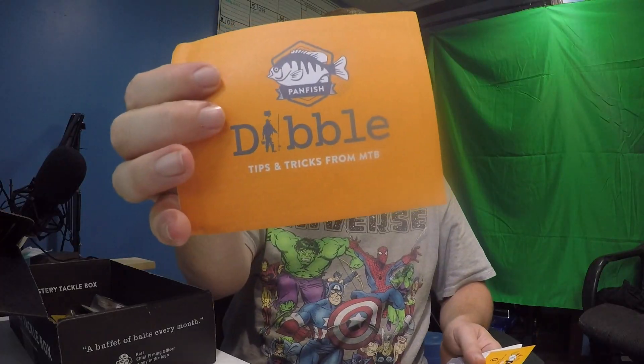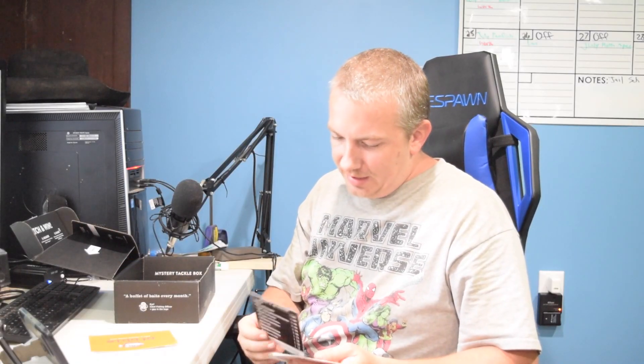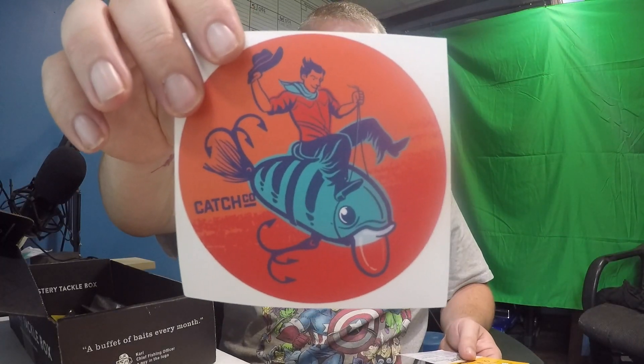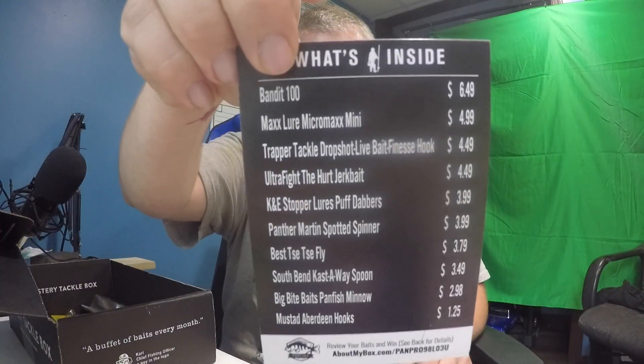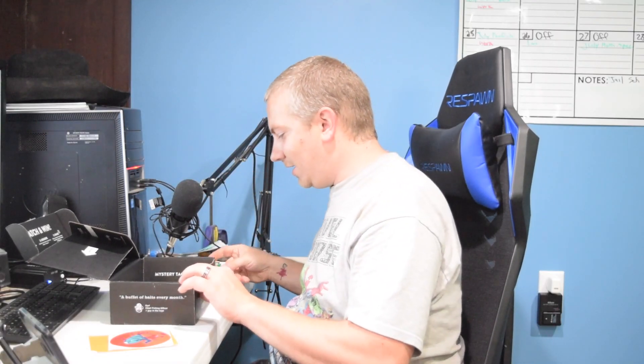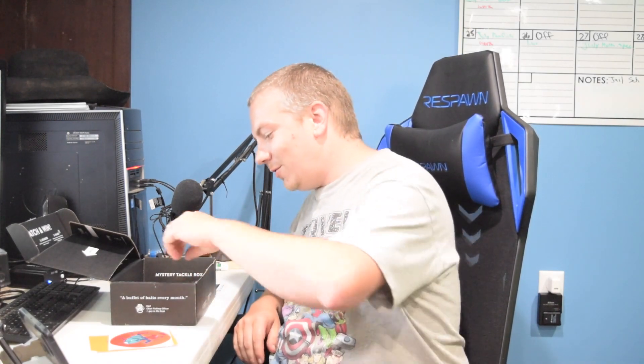As always, we have our dibble, we have our Catch Co sticker which I believe is the same from the bass box, and then as always we have what's inside the box. We're going to set that off to the side and dive straight in because I know panfish boxes usually have more items.